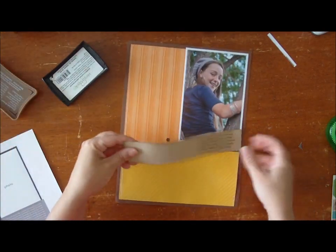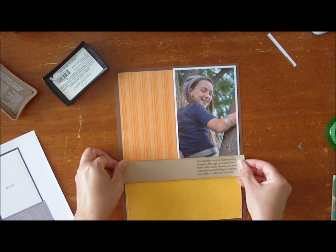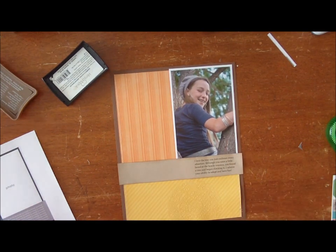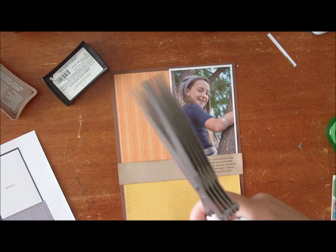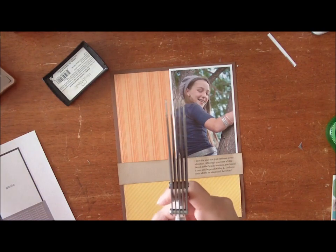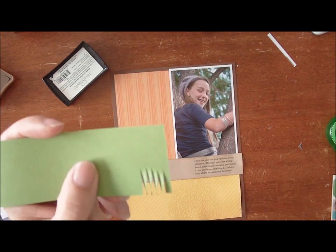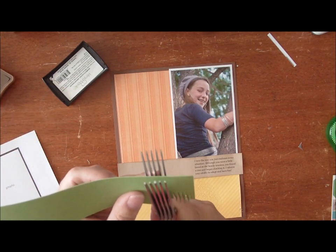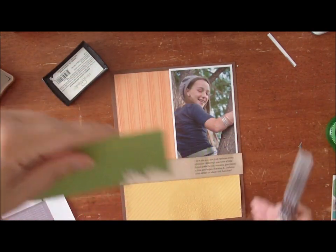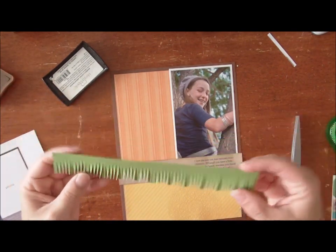I'm just adding adhesive and we are going to put this right here. And then I want to show you a tool that I've added to my scrapbooking arsenal that I have just come to love. These are Martha Stewart Fringe Scissors. Because they have multiple blades, when you cut it cuts multiple times at once — you just continue across creating a fringe. Could be cute as grass, could be cute as fringe. We're going to use it as fringe today, so I've pre-cut the border strip we're going to use.